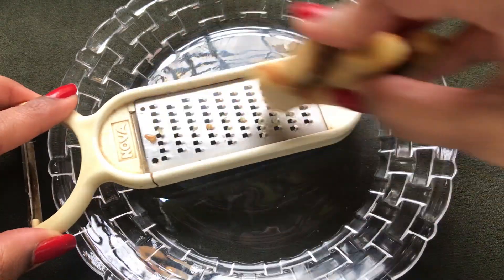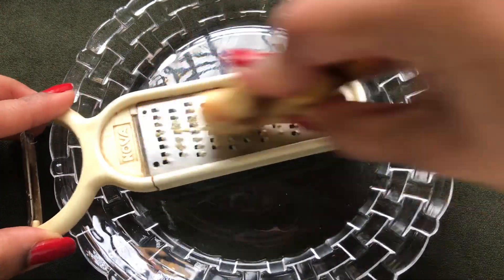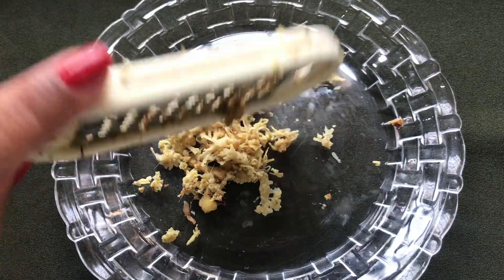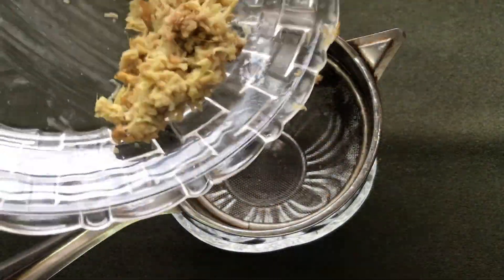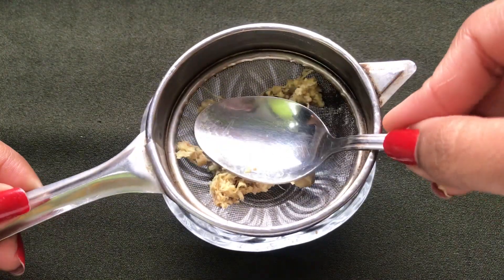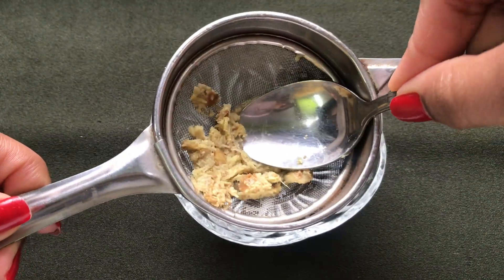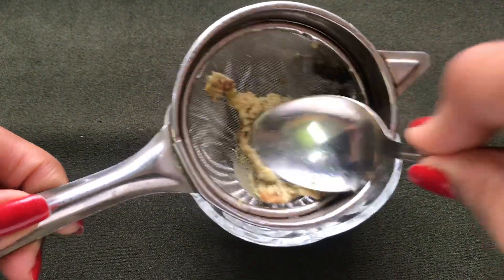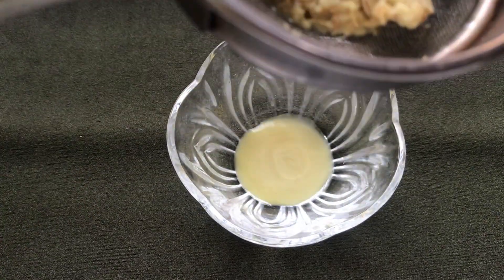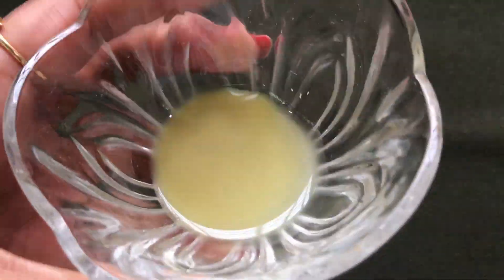After peeling the outer skin of the ginger, you have to grate it nicely with the help of a grater, as I am showing you in the video. After grating the ginger well, you have to strain it with the help of a strainer — put all the grated ginger in the strainer and press it with a spoon to take out all the ginger juice. If you don't want to use the strainer, you can also use a cheesecloth. Once your ginger juice is ready, it will look like this.